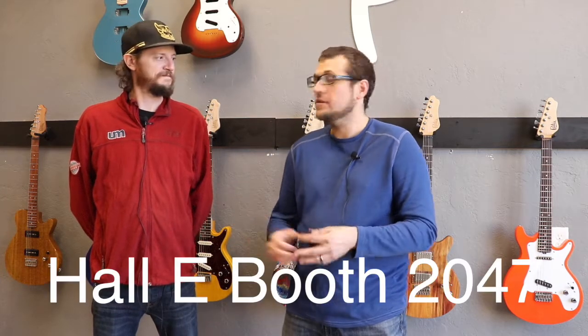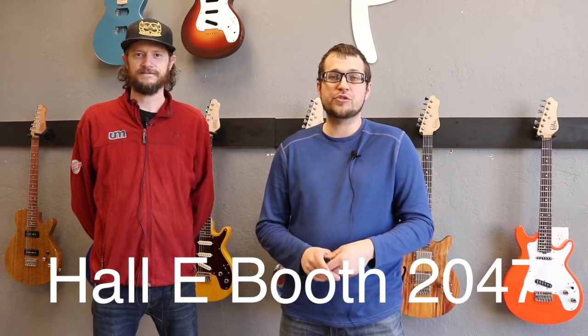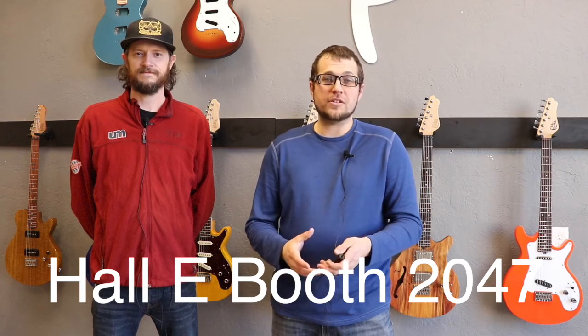That's a quick-fire look at the NAMM guitars. If you're coming to the booth we'd love to meet you — Marco will be there along with a couple other team members. We're in Hall E, Booth 2047 at the NAMM show. We'll also have plenty of pickup options at the booth. We've tried to include a really wide spread of pickups across these seven guitars, so if you've never heard our pickups or are curious about them, you can check out all sorts of different models and types.